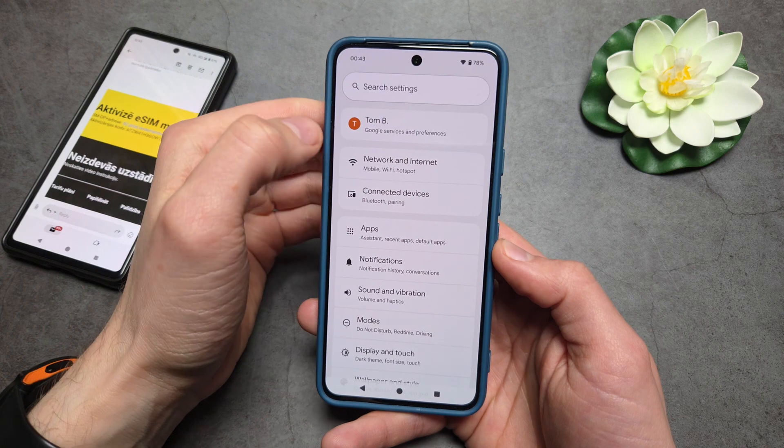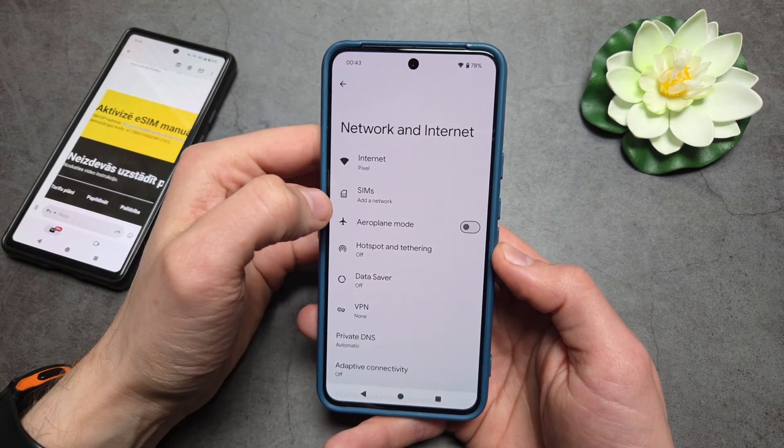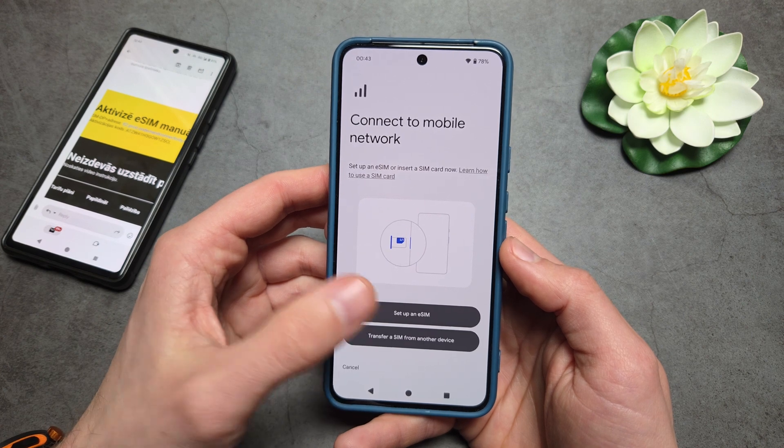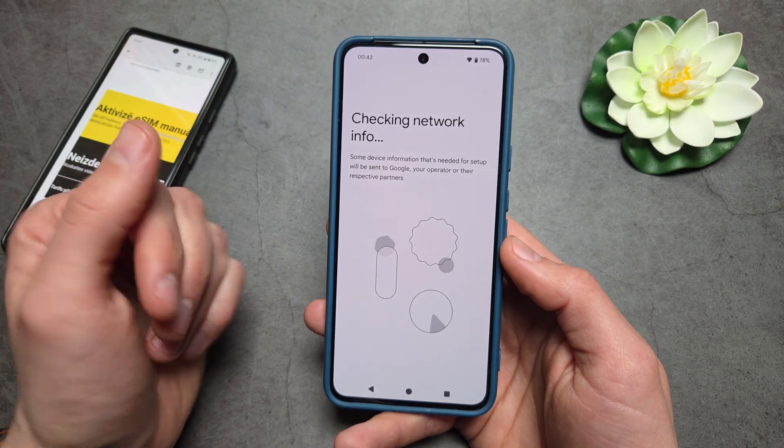Let's go into Settings, then click Network and Internet, click SIMs, and wait a few moments. Then click Next, select Set up eSIM, and again wait a few moments.